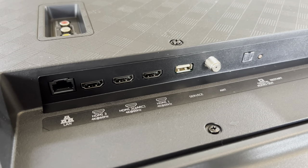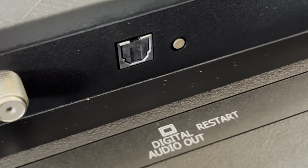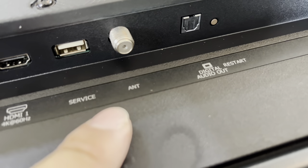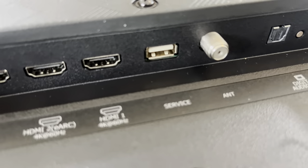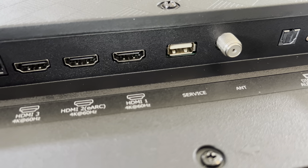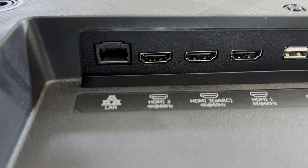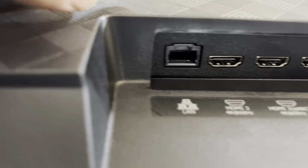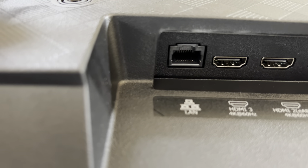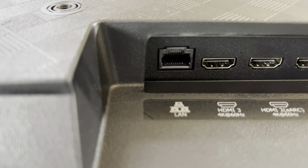It bypasses the internal TV speakers and allows you to use volume control, so I really like that. There's also an optical audio port right there. Antenna so you can get your local channels. And then we also have a USB service port — my guess is I could probably put a USB thumb drive in there with my own media files. HDMI, HDMI 2 with eARC, HDMI 3, as well as a LAN port. So I'm going to be able to use this with Wi-Fi, but you can certainly use it wired too.